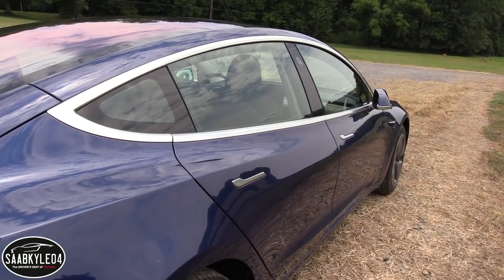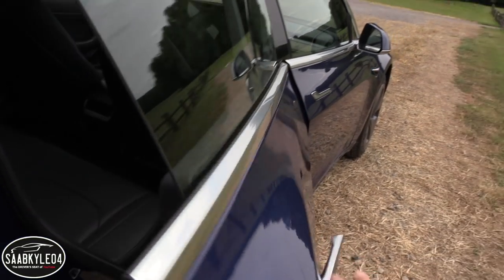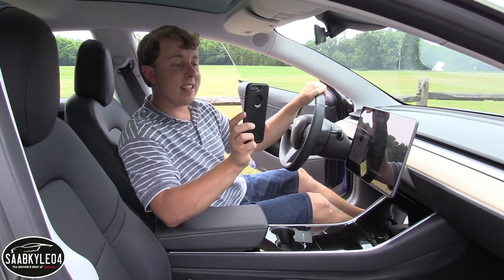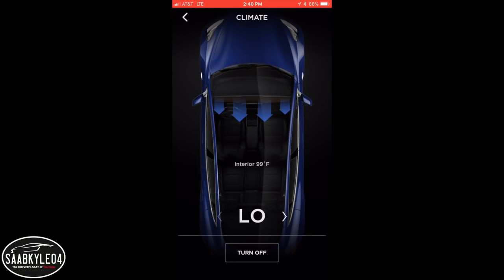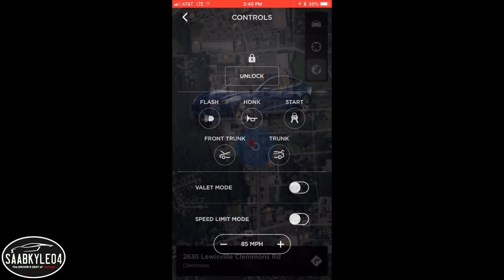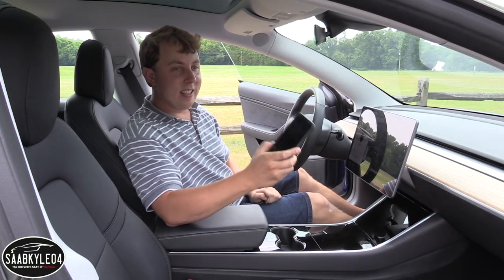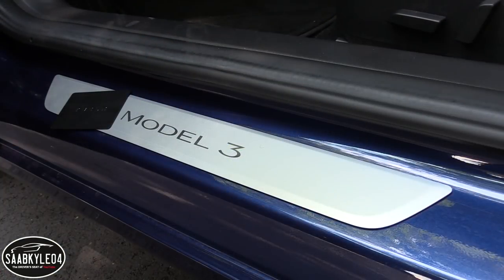There's a smart key entry system as well, so as long as you have the key card in your pocket, you can just grab the door handle and it'll automatically unlock. I'll also be talking about the Tesla app — you can pair the car to it, view charging status and control all sorts of stuff. Plus, it's actually a substitute for the key card; with everything paired up properly, the phone basically serves as the key for the vehicle. Just absolutely wild.